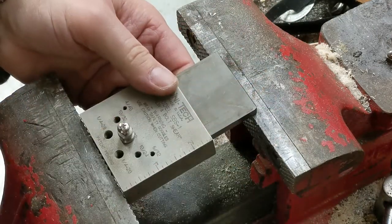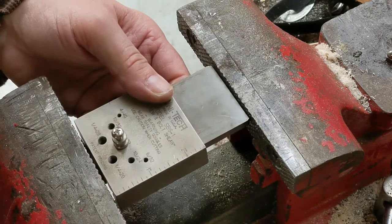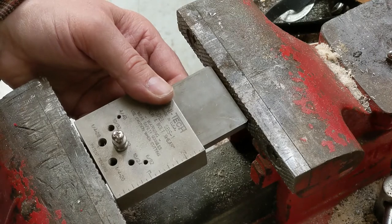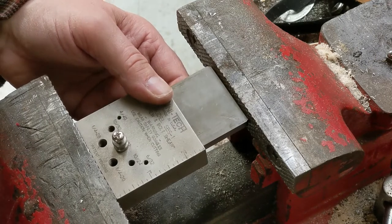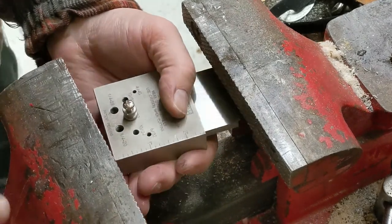The instructions say to use a hammer, but I prefer to put it in a vise. It's just a lot smoother and more controlled, and it doesn't beat up the tool as much. You'll see it works pretty easily — just put it in a vise and there it went.